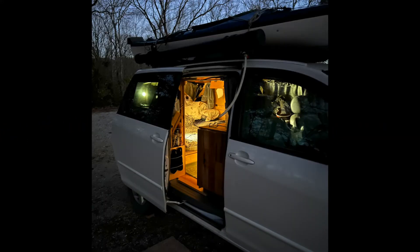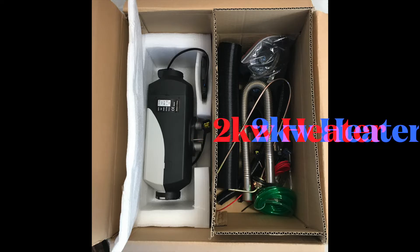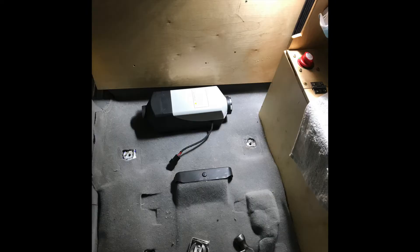In today's video I want to talk about my Chinese diesel heater. I've done a lot of changes and hopefully I've got it dialed in now. The many pieces can be intimidating but actually it's really not that bad.